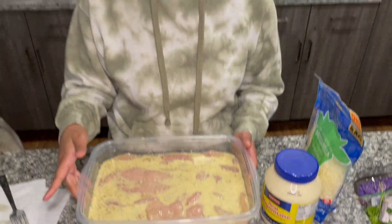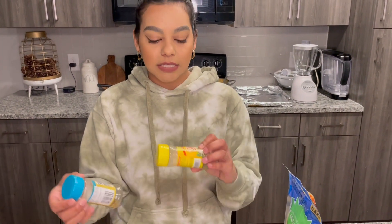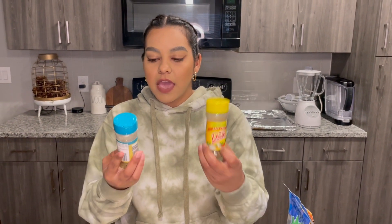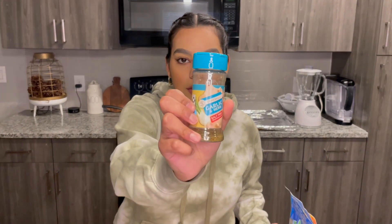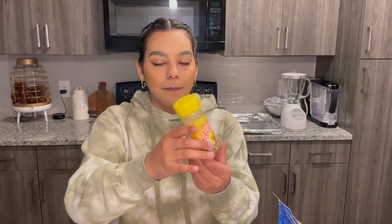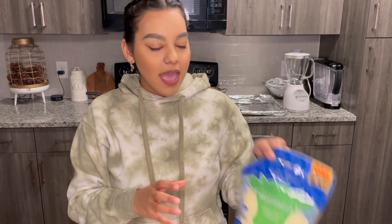I did about four to five eggs and then I spiced it with the spices you like. I used this one from Mr. Dash — garlic and herb — and then just a tiny little bit of lemon pepper. I like Mr. Dash because they don't have salt. You will also be needing milk, mayonnaise, and mozzarella.